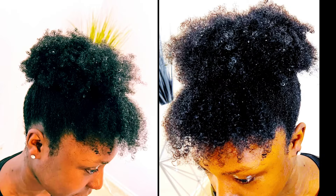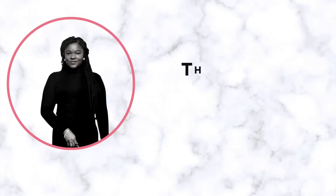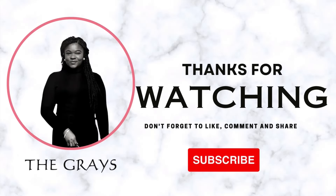I styled her hair — she has really thick and full hair. Family, thank you all for stopping by today. I really appreciate you guys. Please don't forget to like, comment, and share. See you guys in the next one. Be blessed. Love you guys. Bye!